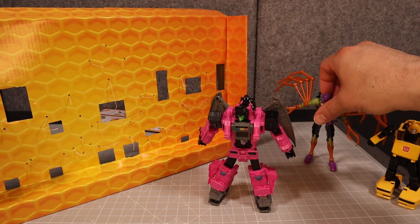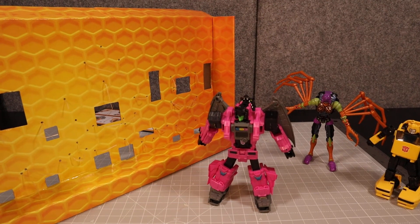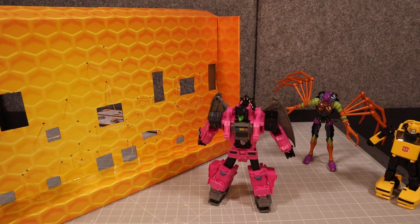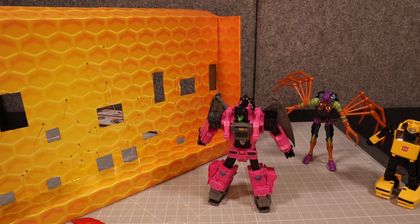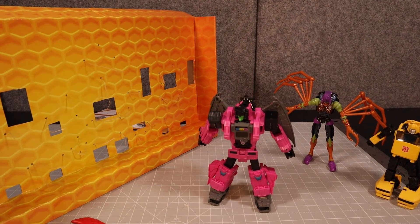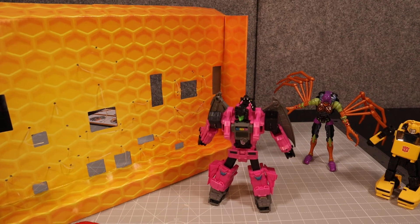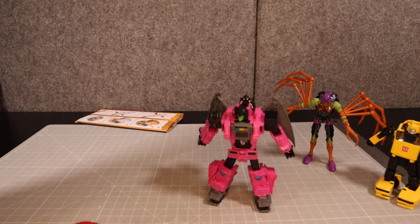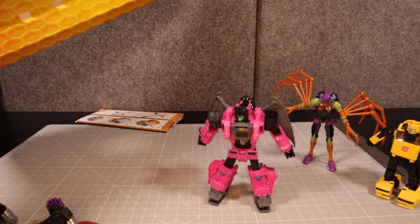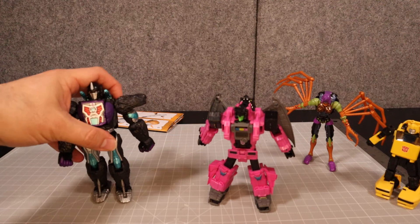Blackarachnia keeps falling down. And then we have Nemesis Primal, which is basically Optimus Primal with Predacon stickers and a little bit of purple and black. I don't have the other version of this, and I'm not opposed to getting it, although at this point I'm not sure if I'll be able to find it as easily. But there's Nemesis Primal.